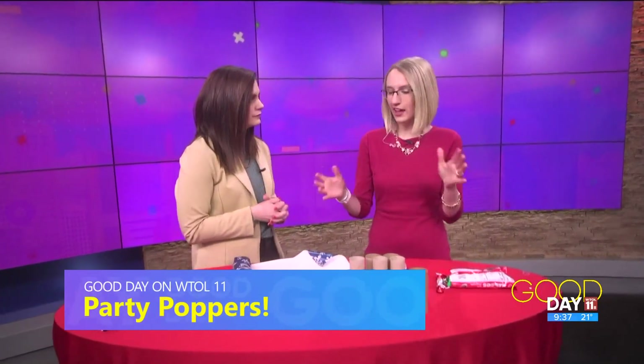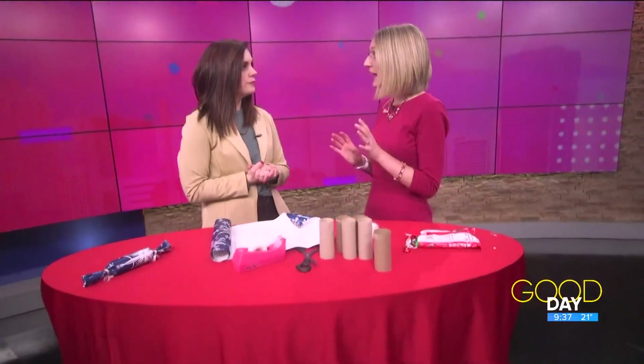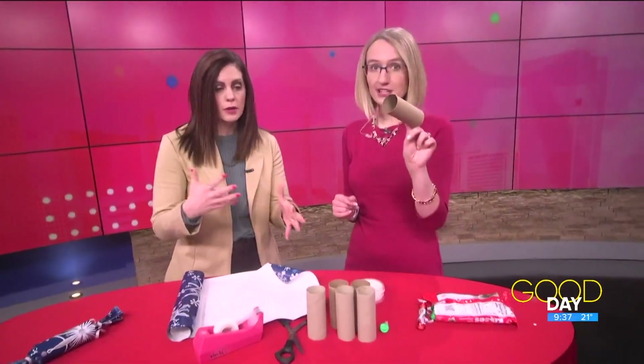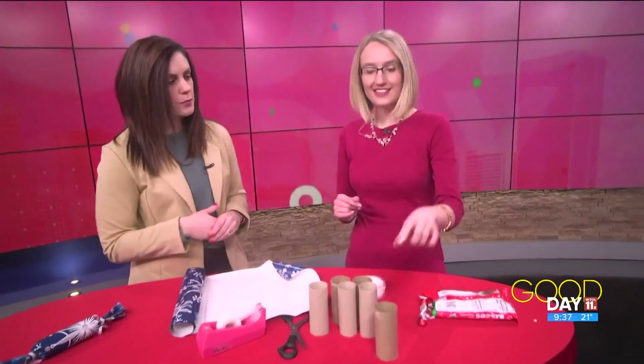Yes, so kids of all ages — or the adults — you can make some poppers. A lot of people do them for Christmas, but New Year's Eve is just as popular, and they're actually pretty easy to make at home. It also just requires stuff we have around the house, like toilet paper rolls. Yeah, go digging through your recycling bin — accumulate a few of those.